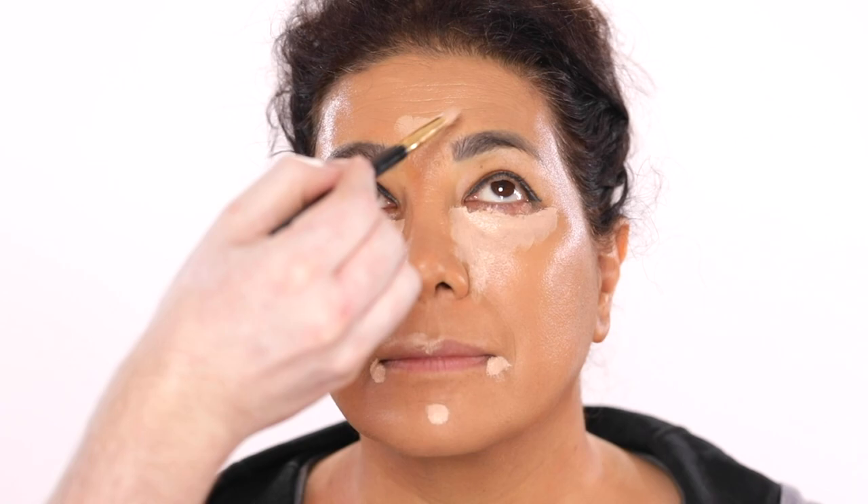What's nice about a smoky eye like the one we're doing here today is that it's so hard to mess up. It's not intended to be perfect or precise. In fact, it's kind of the imperfections in a smoky eye that make it effortless looking and sexy.